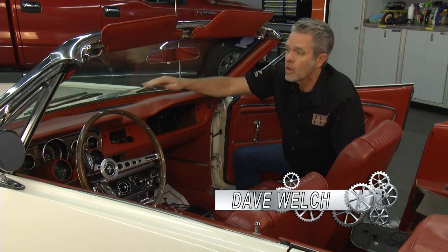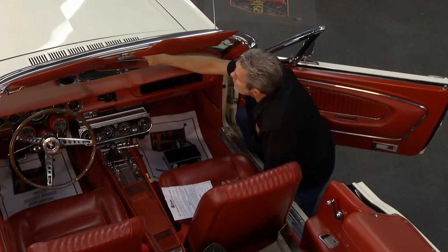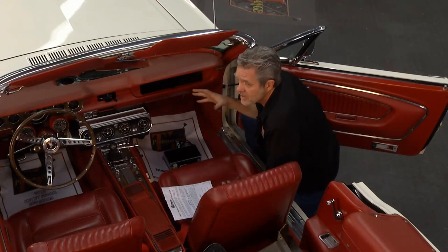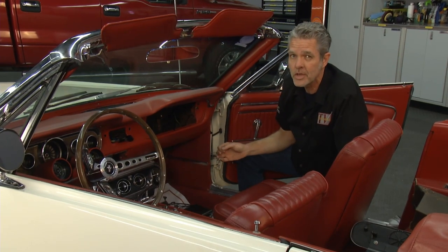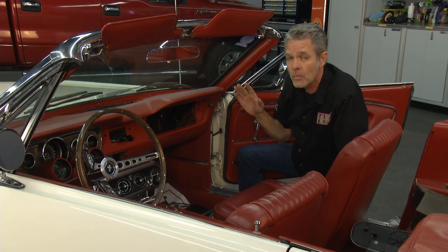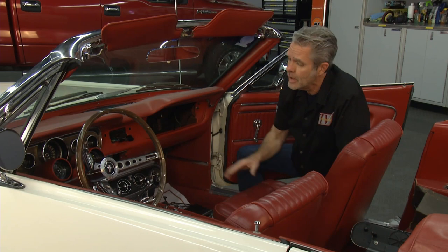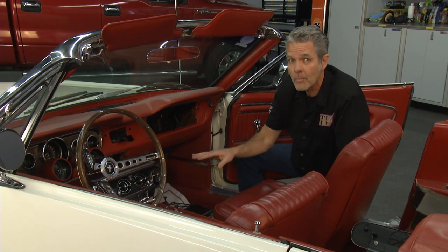I've already got my speaker in — it drops in really nice and easy. All I had to do is take off my grill right here and unscrew the old one; the new one pops right in. I've done a couple of things to get prepared before I install this. As always, when you're working with electricity, you always disconnect your battery first. Even though I've installed plenty of these over the years, I always like to go over my instructions first, and I've got all my tools set up.